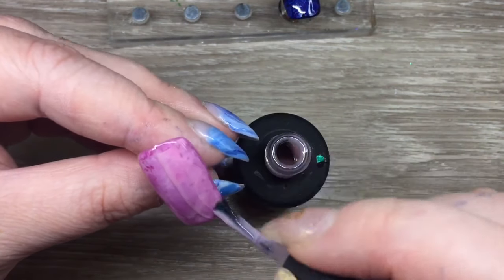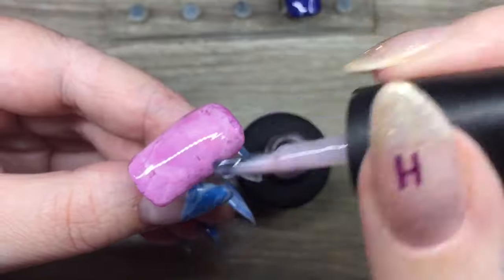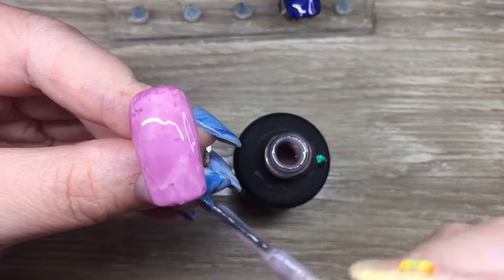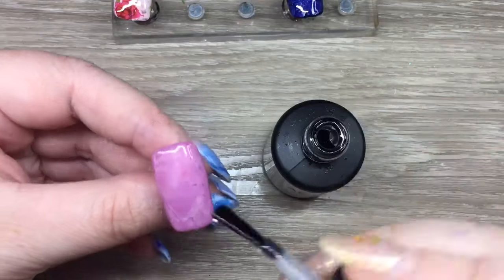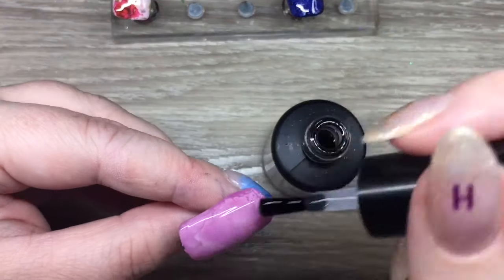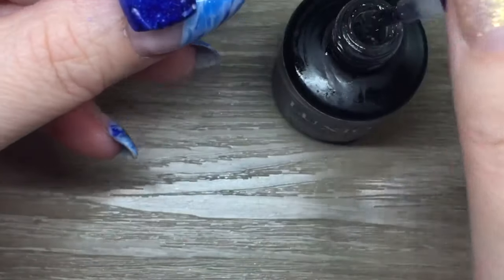You could stop there because it is a gloss, but I do go over top with a top coat as well. This is me fixing my perceived imperfections in this marble nail — this is a sheer pink by Luxio called Innocent. I'm just kind of disguising some of those patchy marks, and then I'm going in with a layer of Shine On. I did go in with a layer of Shine On for the floral nail as well.